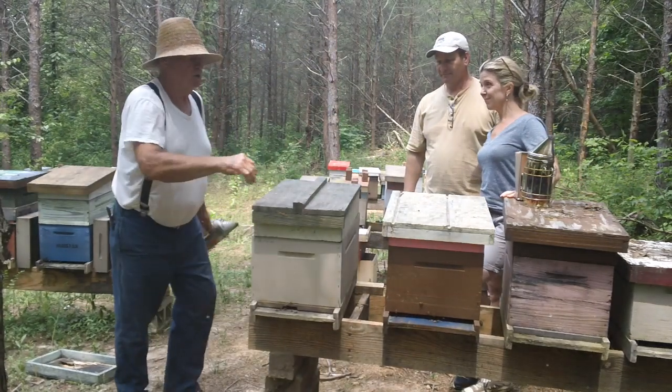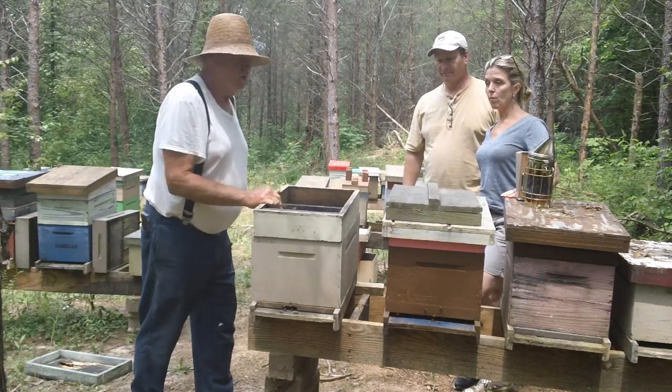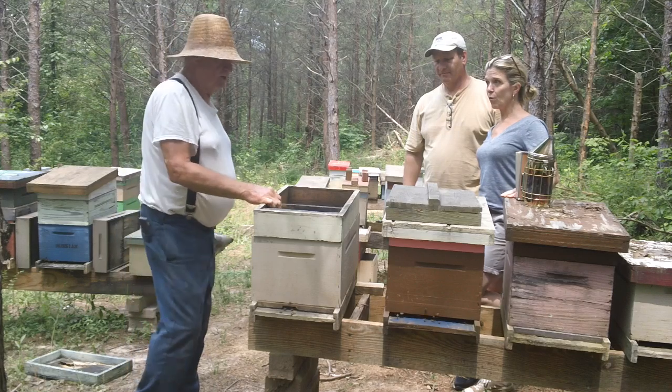They're going to be commercial, and they're over on the west side of Georgia. So if you need bees, contact them.